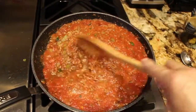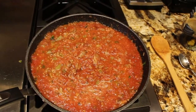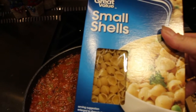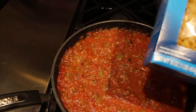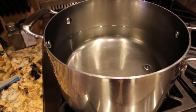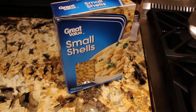The pasta of my choice is the small shells, but you can use the pasta of your choice. I'll cook my noodles according to the directions on the box — it's a one pound package. My sauce is complete so I'll put my burner on simmer. I have my water on high; I'll wait for it to come to a boil, add in some salt, then add in my package of small shells.